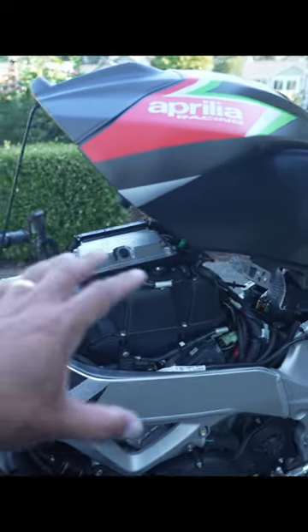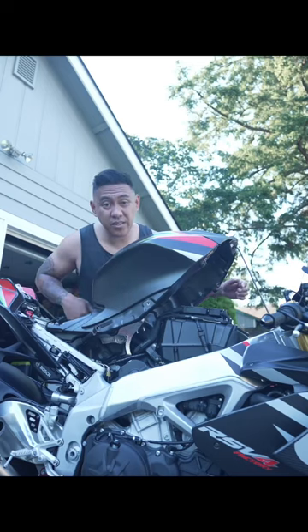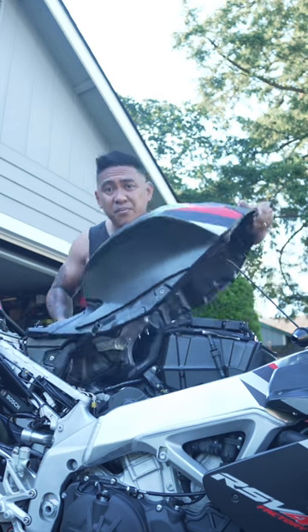If you're trying to access the air box to get to the air filter or the spark plugs, you can leave the tank in this position. But like I said, this is so easy to remove — it's as simple as just lifting it out. And if your mom taught you how to turn a wrench, tell her I said what's up.